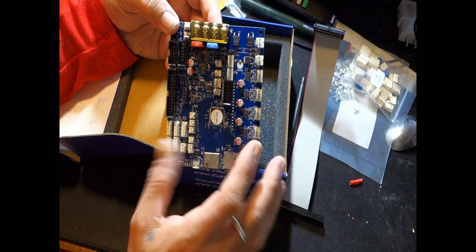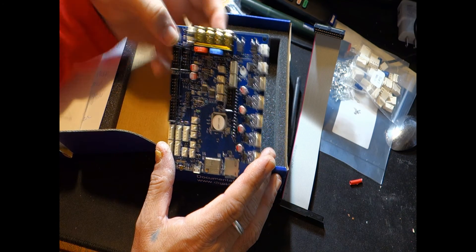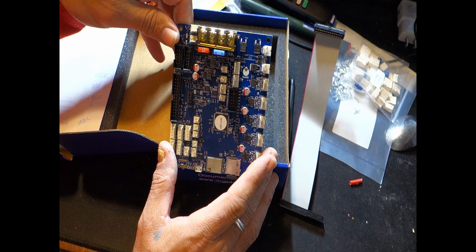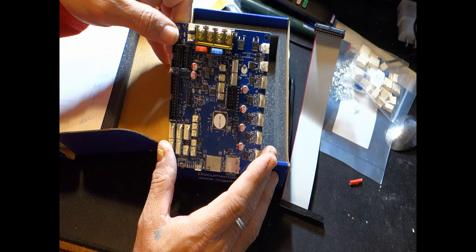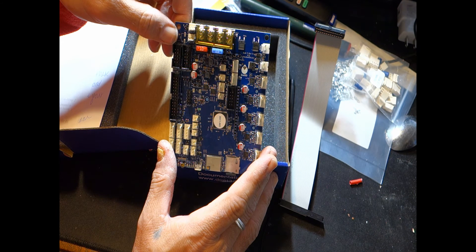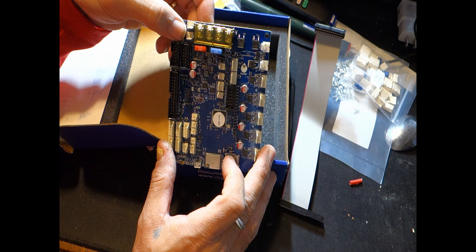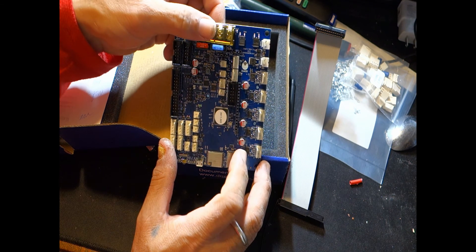We have headers here for an SD card and a 12864 LCD monitor screen. When Duet came out with the Maestro, they wanted to use a 12864 LCD instead of the Panel Duo, so they incorporated this connection. The Duet WiFi has it as well — that's how I ran my Panel Duo for quite a while. And up here we have an external five-volt output and a NeoPixel controller, so if you want to run some RGB lighting you can control it right from this board.